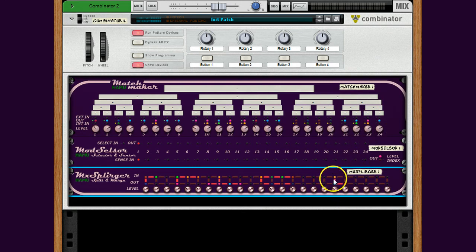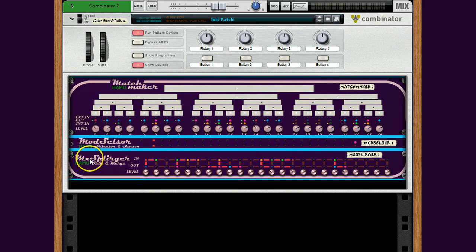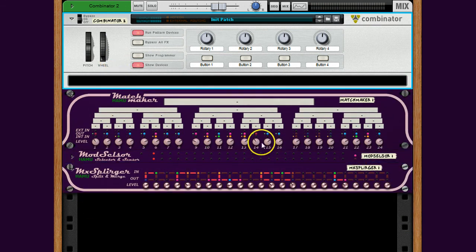As you've noticed, the Matchmaker and the MX Splurger make a nice frame around anything that is between them. Since all your cables for connecting to the external world from the module are there, you can simply fold the internal devices and only leave the Matchmaker and the bottom MX Splurger open, giving you a nice CV module ready to copy to any place where you need this functionality. So now you know about the MX Splurger.